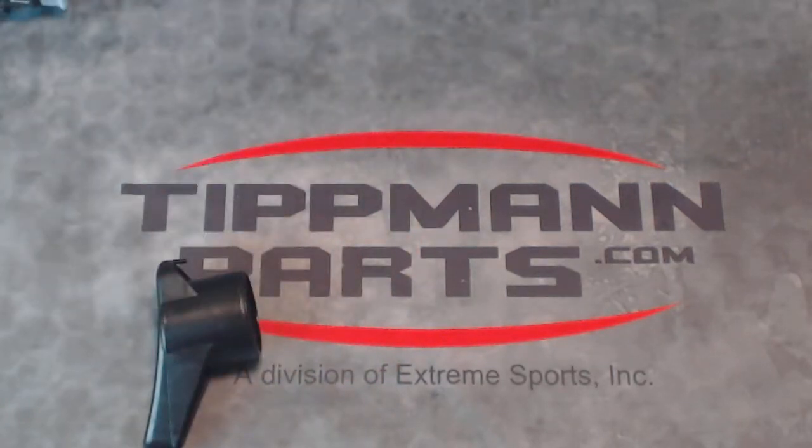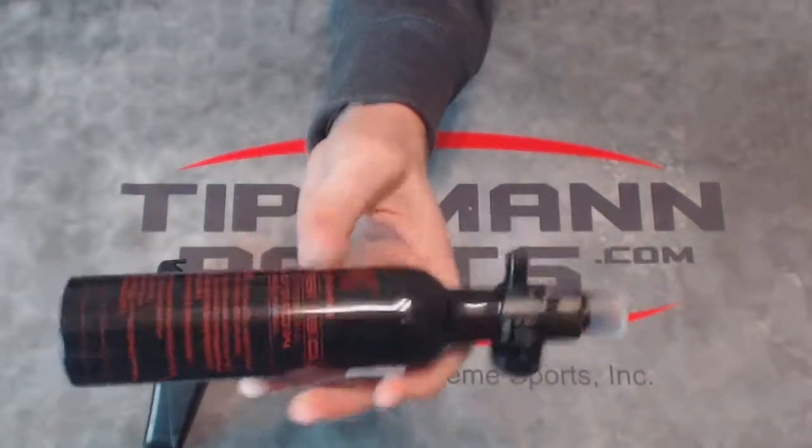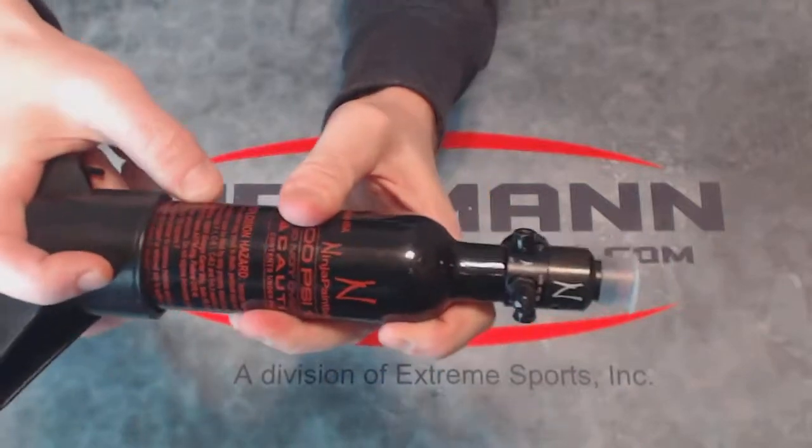this particular butt plate will also fit the 13 cubic inch compressed air bottle. This is the smallest compressed air bottle you can get, and you can put this right on the back of it.